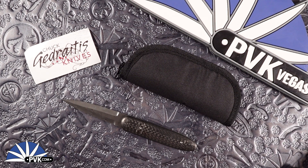Hello and welcome back everyone. I hope you're doing well today. My name is Xena and I'm coming at you here at PVK to showcase some new designs I recently just had picked up at the Blade Show down in Texas of 2024.